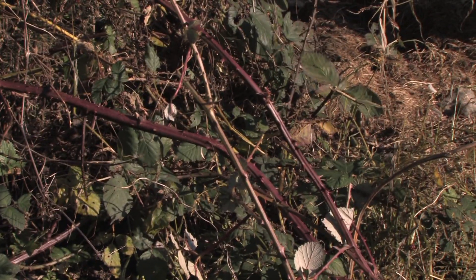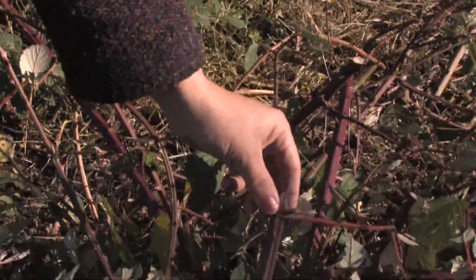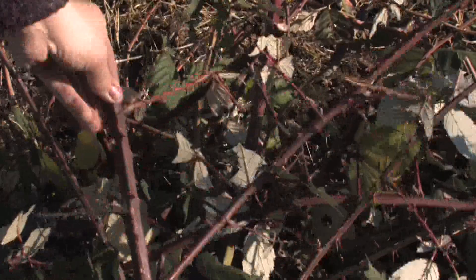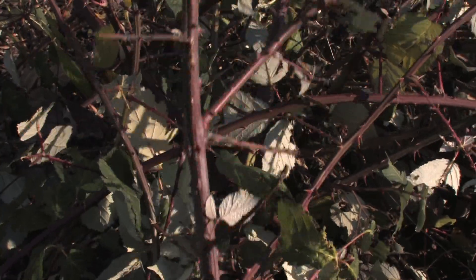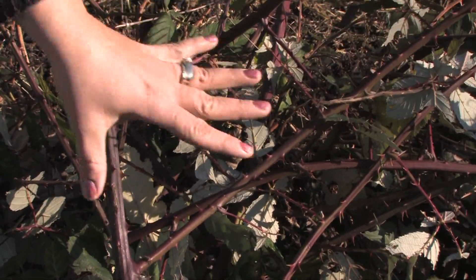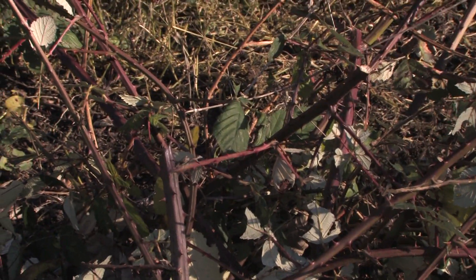Blackberries and raspberries have one thing in common — they don't really even need a root to get a new start. All you need is a cutting and as long as that reaches into the ground and you just barely cover it up or throw it into a bucket of water, it'll start rooting. You could even set a piece of blackberry down on the ground and it'll immediately start rooting. It'll grow almost anywhere and they're very easy to start.